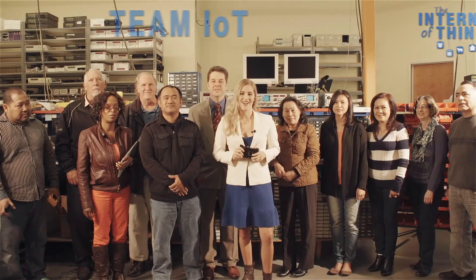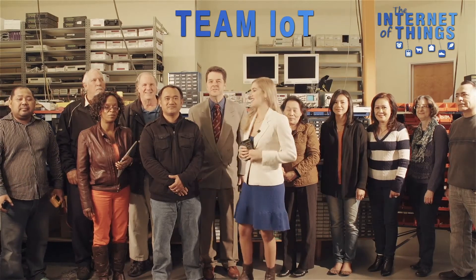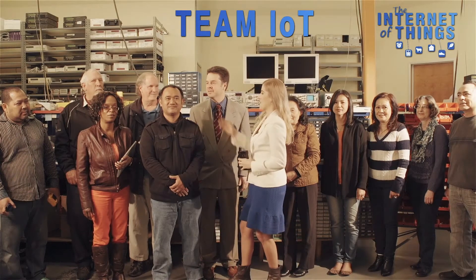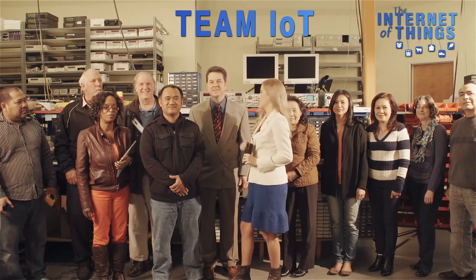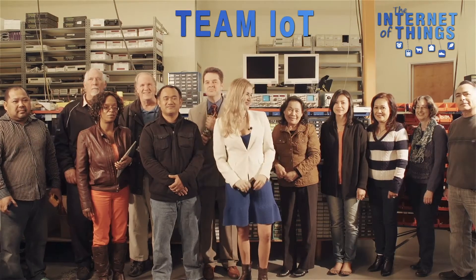Welcome, I'm Danielle and this is Team IoT. We have Sal the Assembler, who assembles these, Bob the Rocket Scientist, Martin the Manager, and all the rest of the team to get the job done.